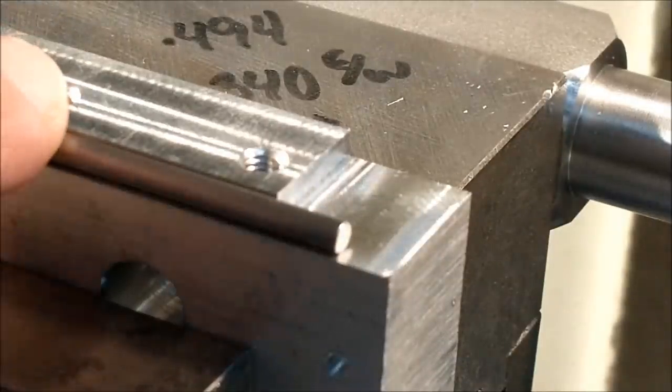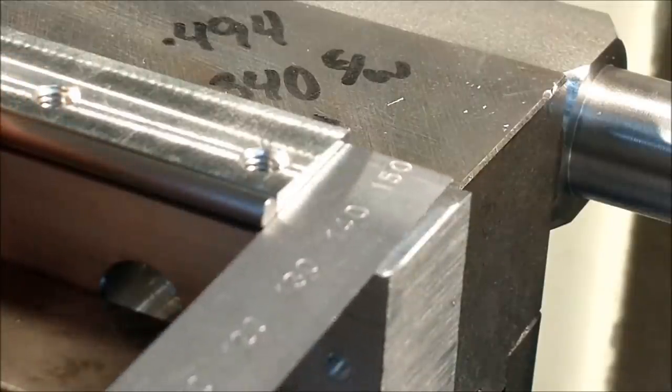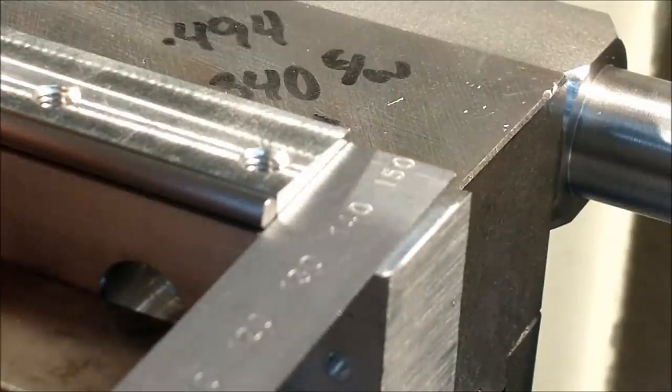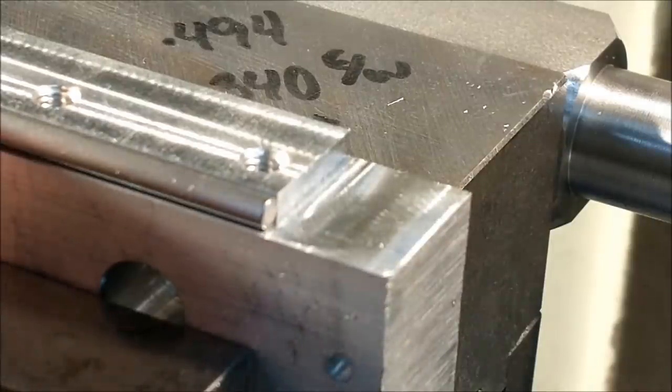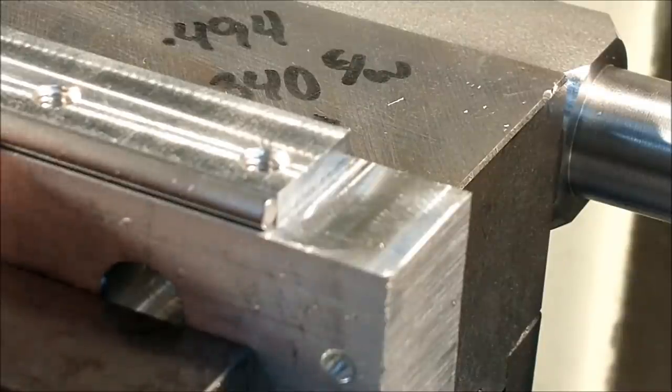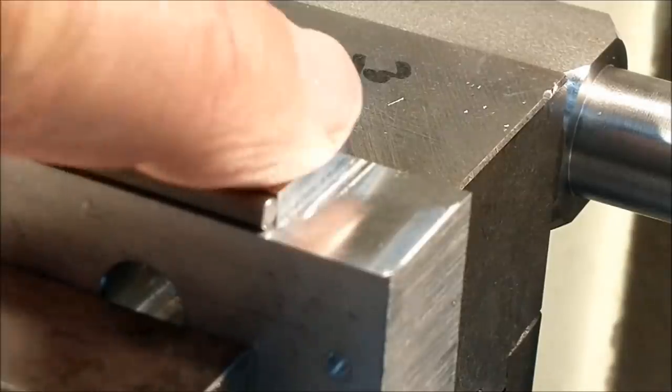When you load the part into the fixture, use a scale, a parallel, or some other straight edge and line it up with the relief cut in the fixture. Now you know when the decimal value on your X digital readout reaches whatever it reaches, you'll be at the center of the cutter and have the minimum length required for whatever keyway they give you. There will be some runout, but as far as the dimension is concerned, you will have full depth of cut to that point. Let's put the cap on and make a cut.